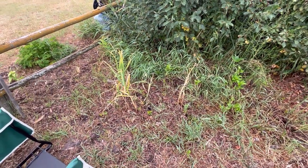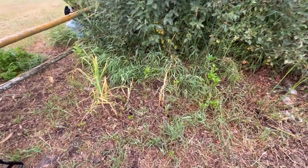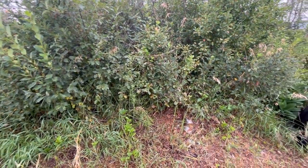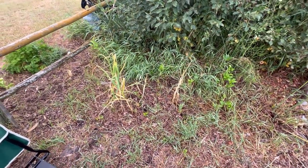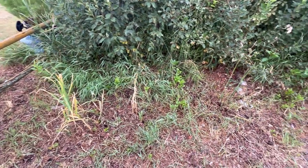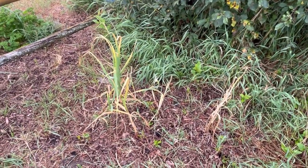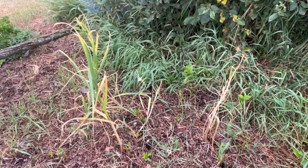I mulch it really good in the fall and I have some really good soil going here, but I'm constantly battling a hedge of chokecherries that are sending out suckers all the time. And this year with all the moisture we had in the spring and in June, the quack grass has just gone crazy. So let's have a look at what kind of garlic cloves we ended up with and then we'll talk about the plan for next year.